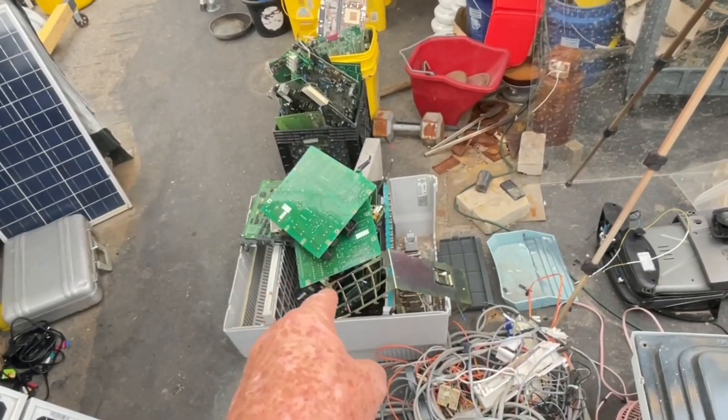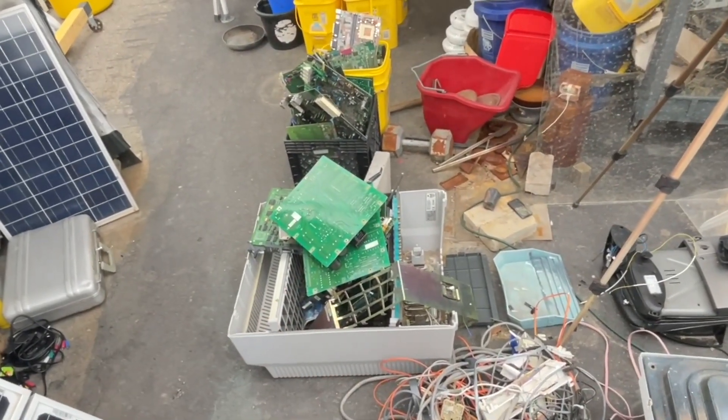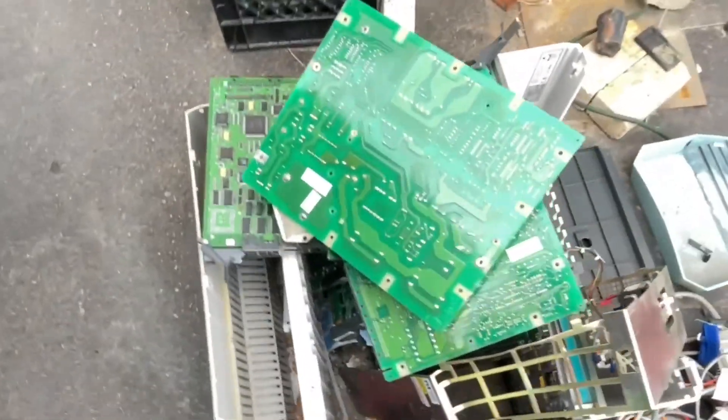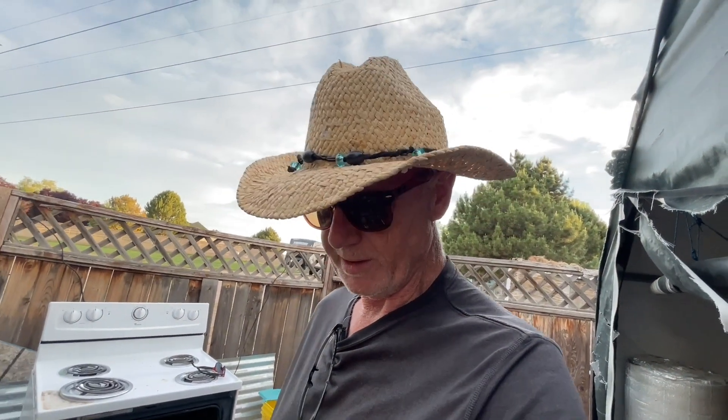I promised myself I wasn't going to collect any more material, and then I found this thing. It was just a control rack from Nortel — telecommunications stuff. I asked the person if I could give them some money for it, and they said no, you can just have it for free.